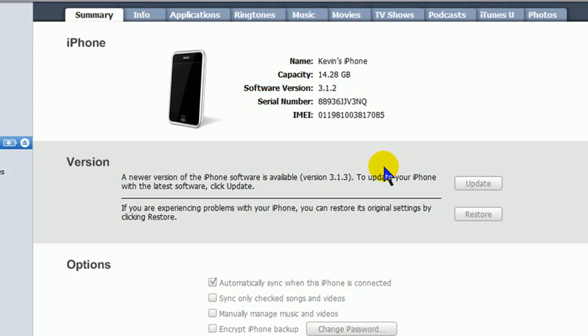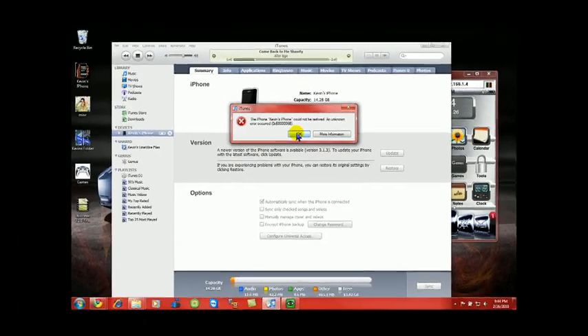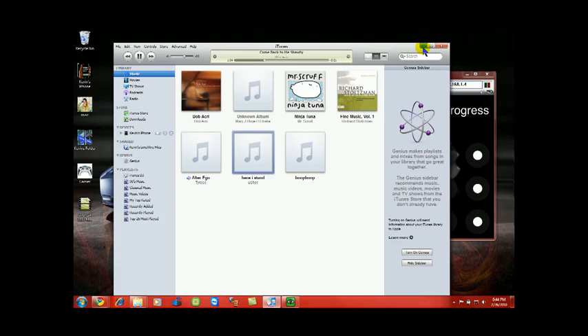I unplugged my phone because I don't want to do it right now, but what it's going to do is ask you to continue. It's going to downgrade and upload the software onto your iPhone. It's actually a very easy jailbreak — it's going to download into it. You might get an error, but the error is okay — don't worry about the error. Make sure you back up your phone as well.